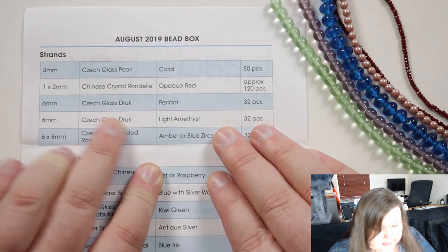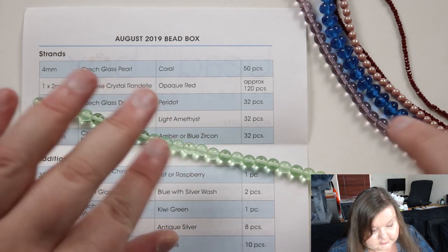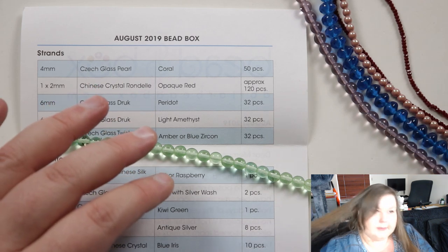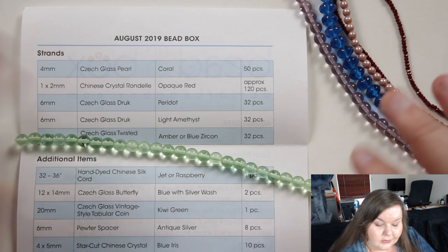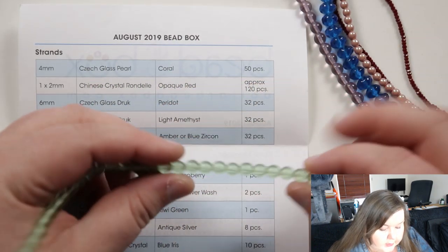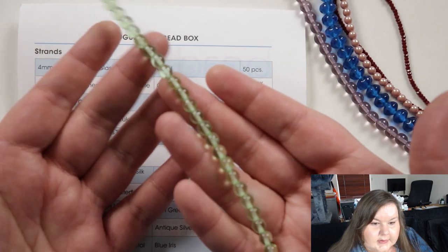Then we have six millimeter Czech glass druk beads — that's peridot, which means green ones. Again they're perfectly round basically, and a nice size. I love six millimeter rounds as well — they're a very good in-between size. I use four millimeter and eight millimeter probably the most, but six millimeter is a really good in-between. Very nice, quite delicate because it's not an opaque green and it's not too bright — a little bit muted but in a nice way.